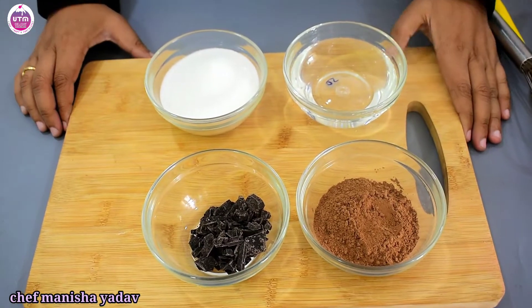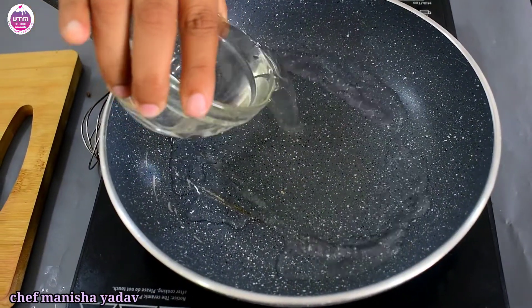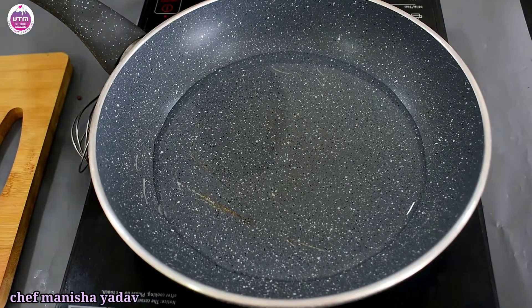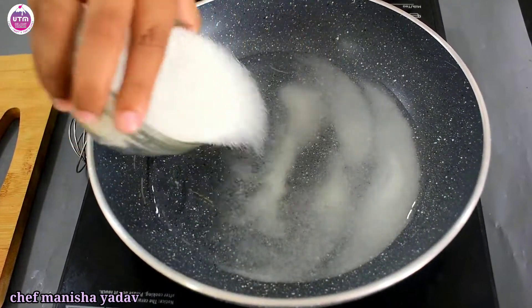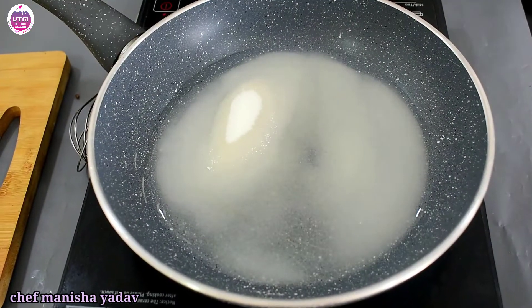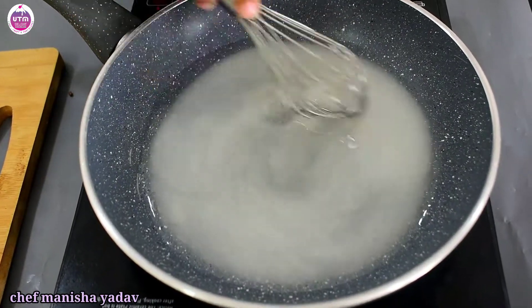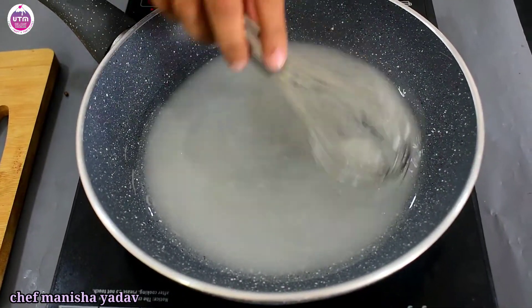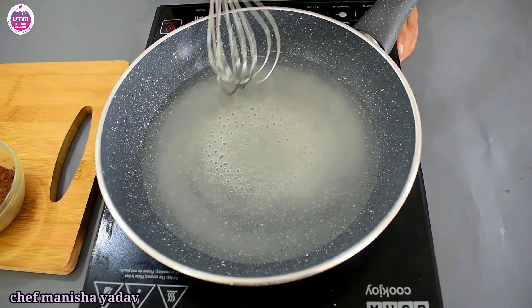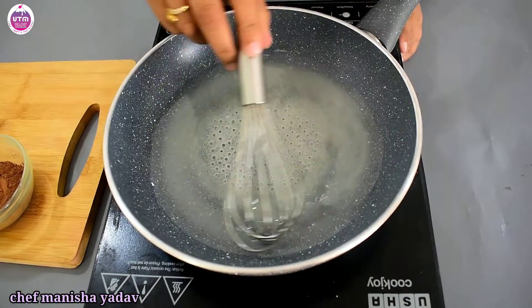First we start with a pan — add water and caster sugar and mix it all together. This rich sauce is a versatile recipe you can use everywhere.